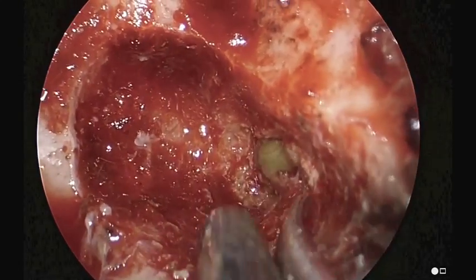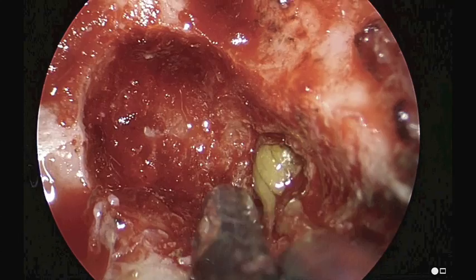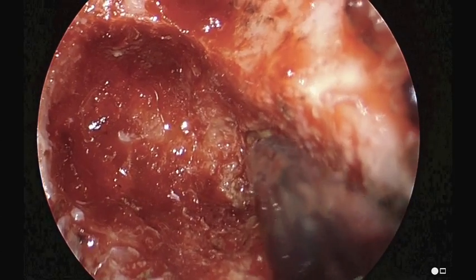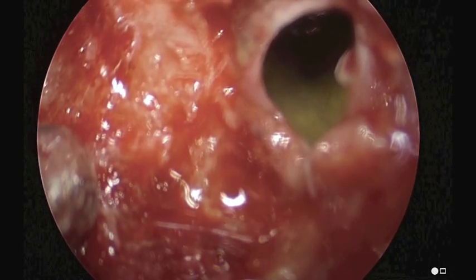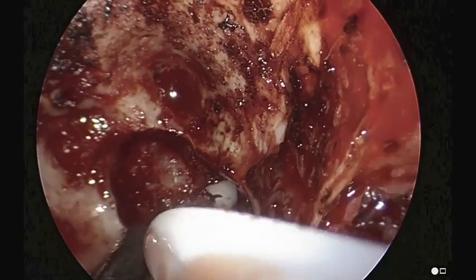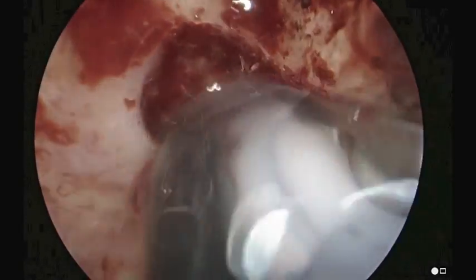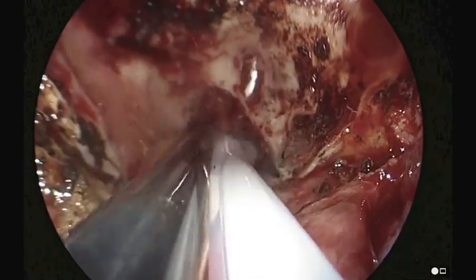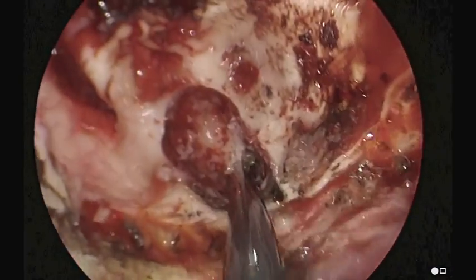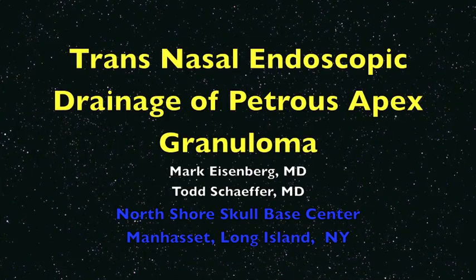At this point we're going to irrigate it. We place a catheter into the petrous apex and flush and irrigate out with saline. We can see there's still some thick viscous fluid that needs to come out. Once this is completed, we want to maintain this opening postoperatively by follow-up visits to maintain its patency.